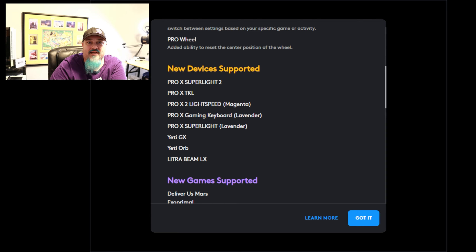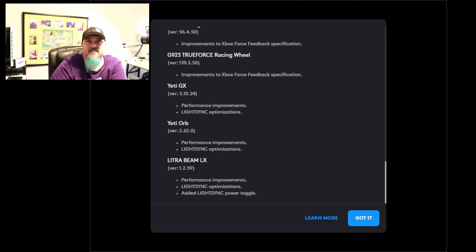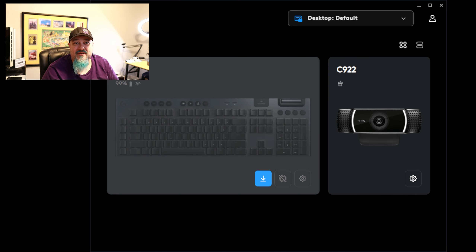There's also the Yeti Orb and the Litra Beam LX, which we should be reviewing soon, so please make sure you're following the channel and have alerts set up. Scrolling down, you can see bug fixes and specifically support for the Yeti GX, performance improvements, and Light Sync optimizations. Now that everything is updated in G Hub, it's time to plug the microphone in. The USB-C cable is actually really long — probably at least a six-footer.